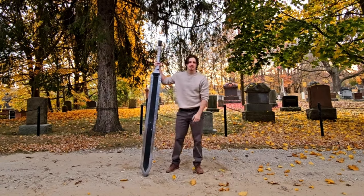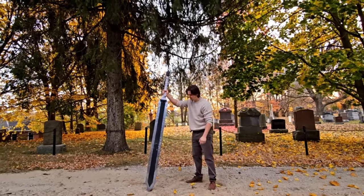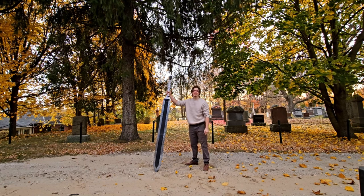And this is the 40 pound Dragon Slayer. Whoo, it's a lot heavier than it looks, trust me.